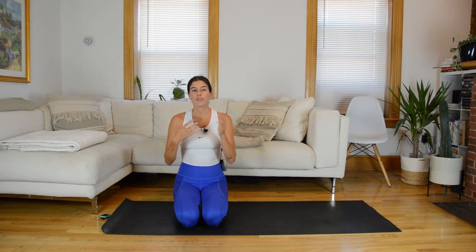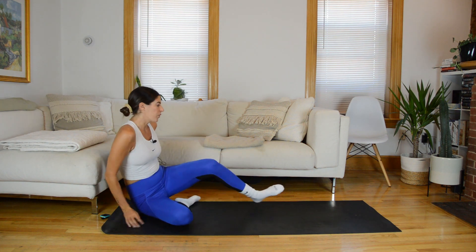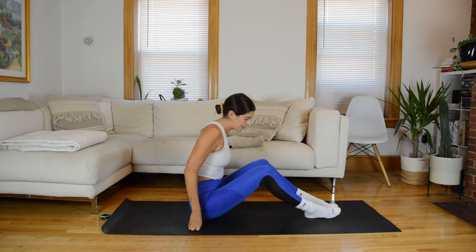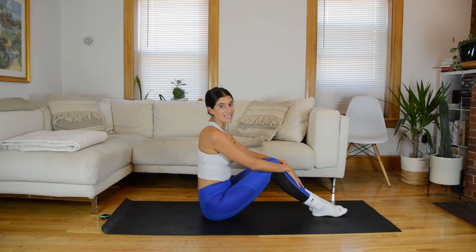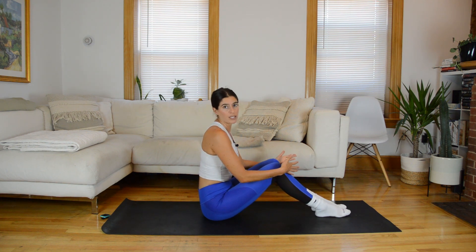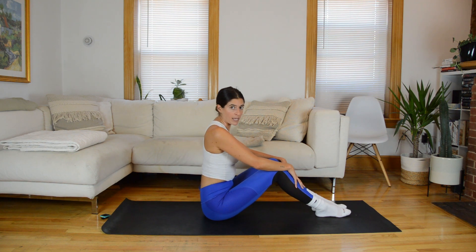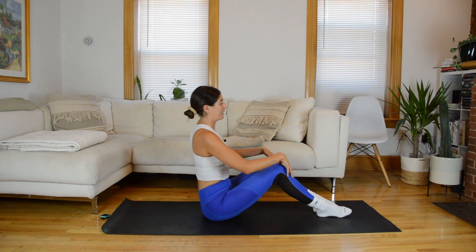That way we isolate the same side of obliques the whole set. We'll go through that four times alternating right, left, right, left. But first let's start with a quick warm-up focusing on breath, mobilizing through the rib cage and mid-back, and a little bit of shoulder and hip mobility as well.